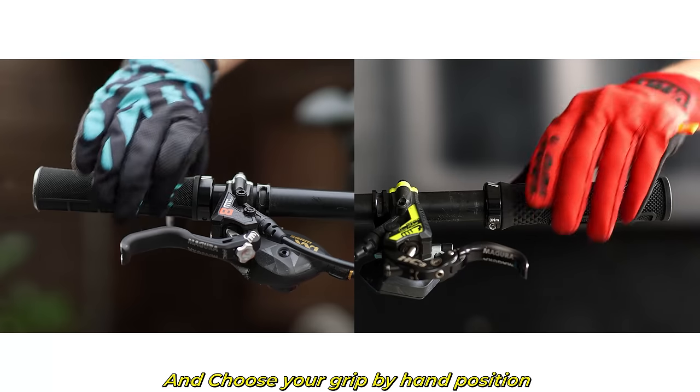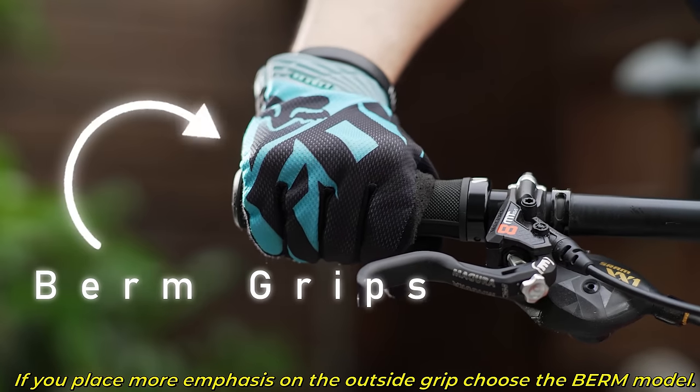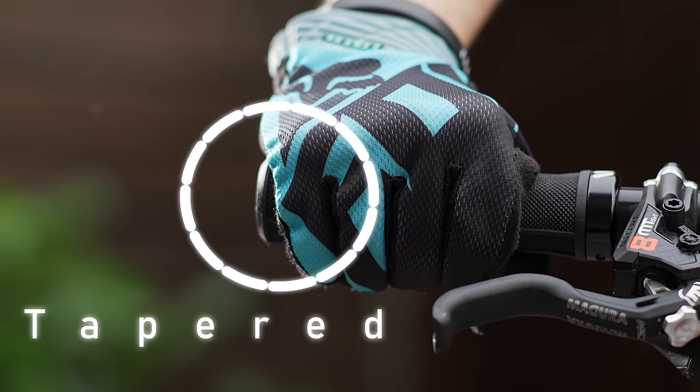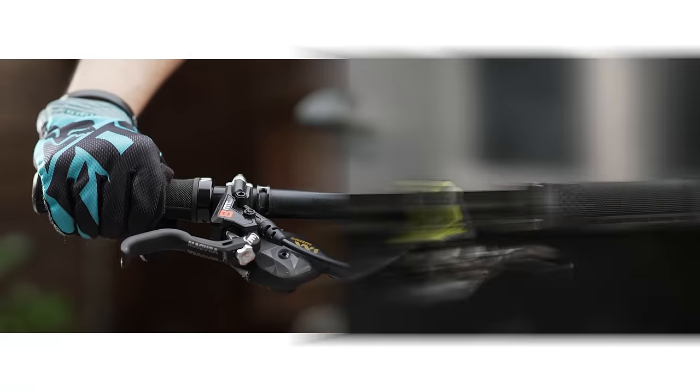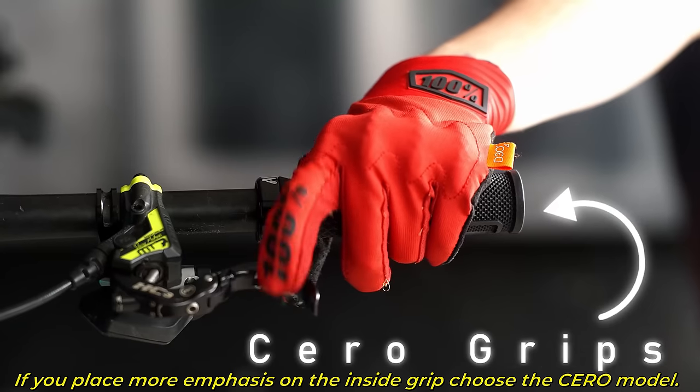Choose your grip by hand position. If you place more emphasis on the outside grip, choose the Berm model. If you place more emphasis on the inside grip, choose the Cerro model.